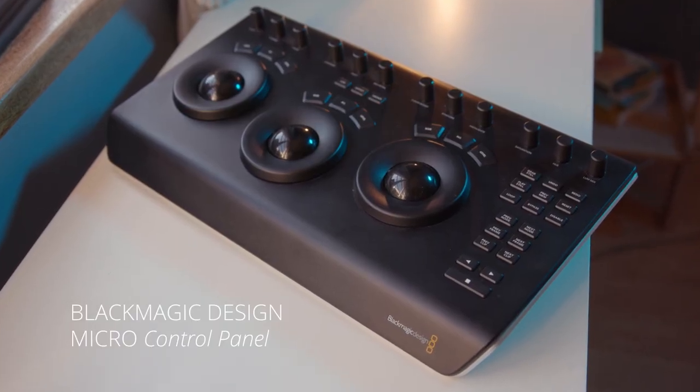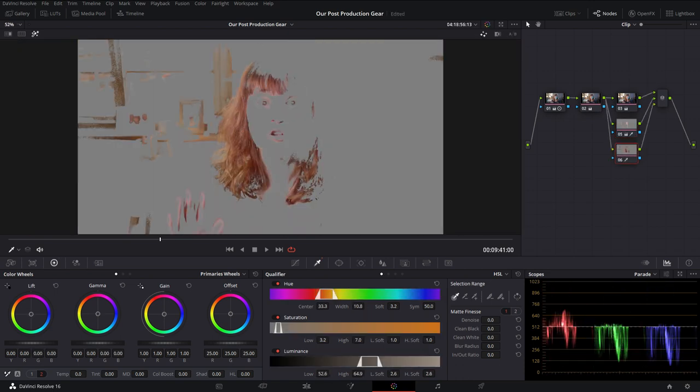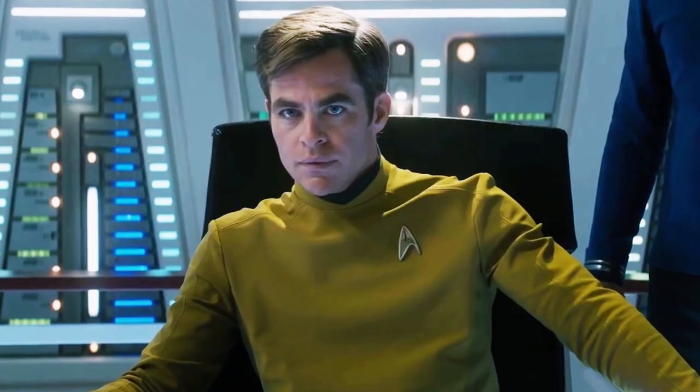My obsession with Blackmagic's products does not end with Resolve. Since 2019 I have been the proud owner of a Blackmagic micropanel that I use for all my color grading. If the Canon C200 is my baby then this is her little sister. This panel deserves an entire video to herself, but here's what I'll tell you now: it is built like a tank, I know that if I look after it it's going to last me the rest of my life, and it makes color grading so much faster and easier. The first time I used it for a client grade it cut three hours off my job time. The cool factor is off the charts — it honestly looks like the control panel of a spacecraft and using it makes me feel like I'm captain of the USS Enterprise. I warned you I'm a proud nerd and I love Star Trek.